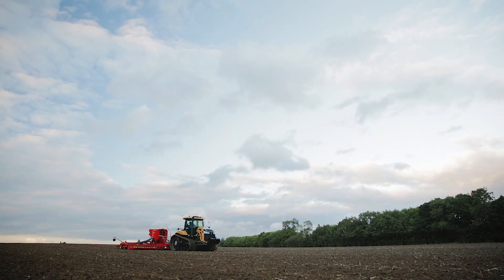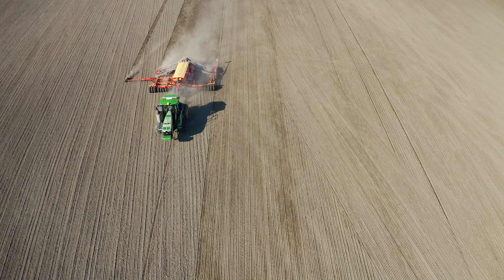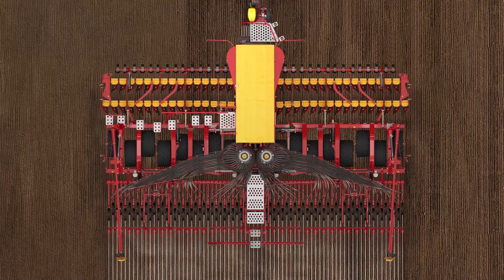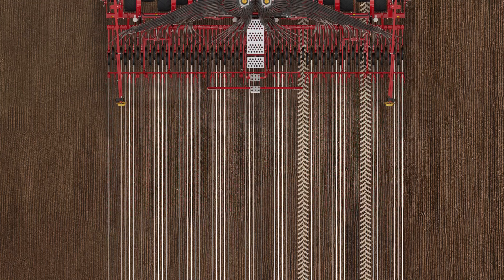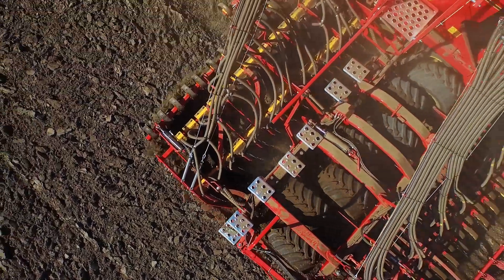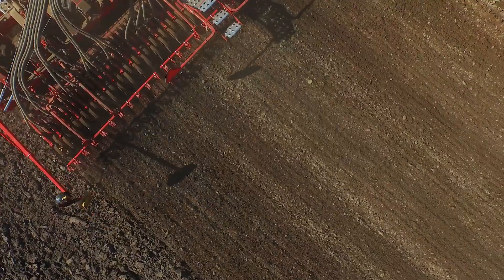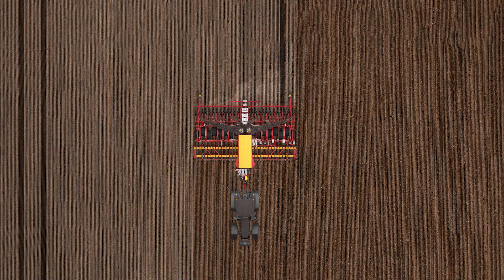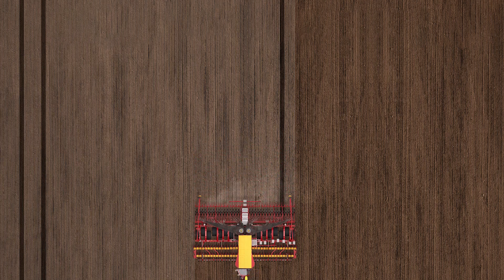The dynamic tramlining function makes tramlining simpler and more reliable than ever before. When seeding the field, the seed drill automatically shuts off specific rows when needed to match the wheel tracks of the sprayer. By entering the track width and wheel spacing of the sprayer, the iPad-based control system Väderstad eControl calculates when specific rows need to be shut off to create the unseeded tramlines.